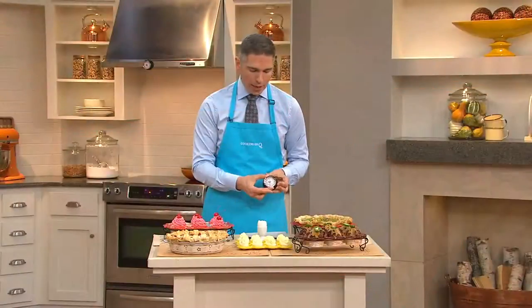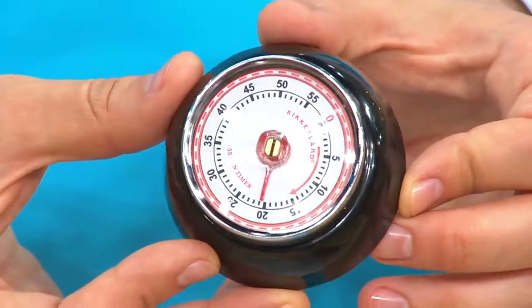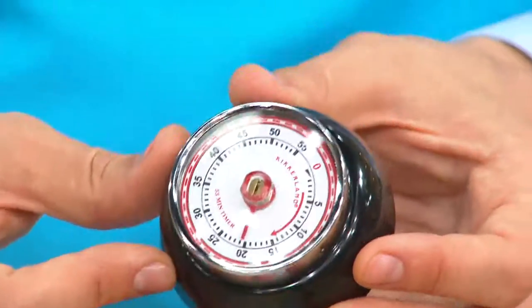It's a really simple way to make sure that you start getting a little more apt in the kitchen — getting those results that are more like professional results that you really look and crave for. And this is such a cute idea because it has that retro kind of look to it.